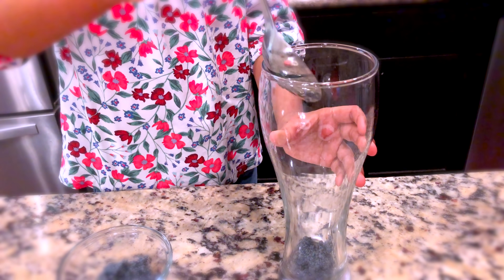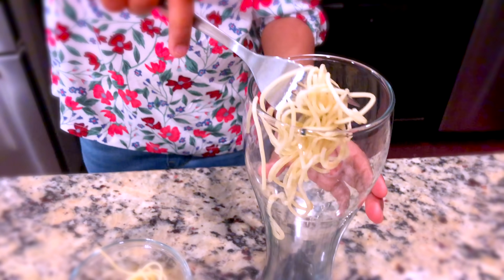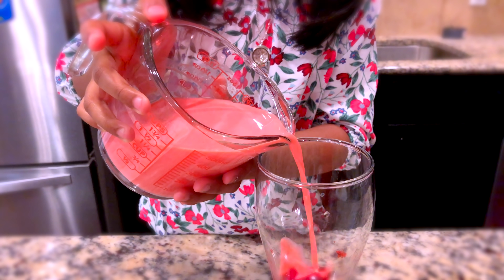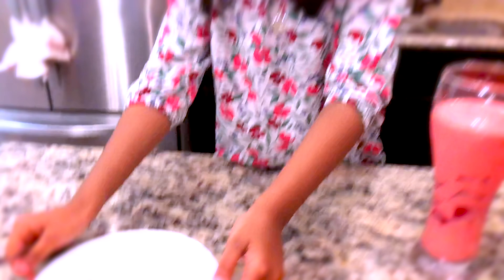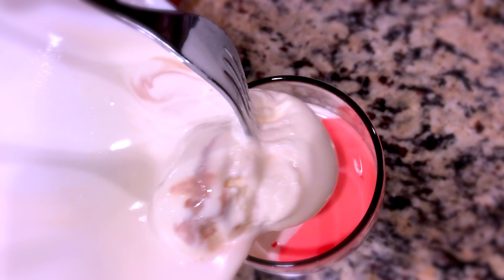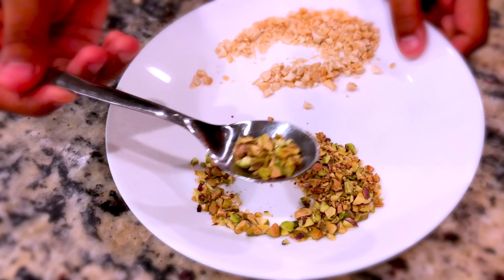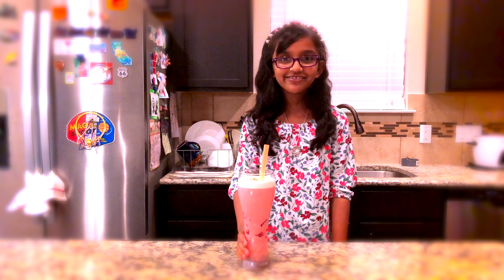Now let's add our vermicelli. Now the jelly goes in. Now let's add our faluda drink. Let's add the ice cream. Last but not least, I'm garnishing my tasty faluda drink. I can't wait to drink this!